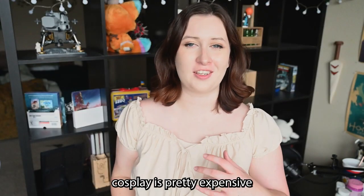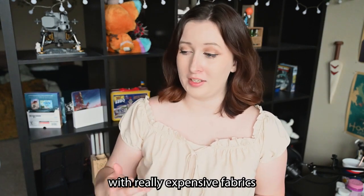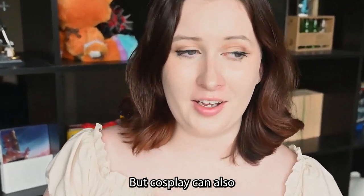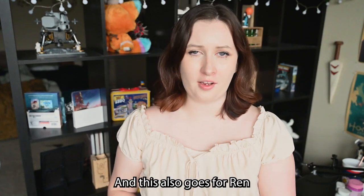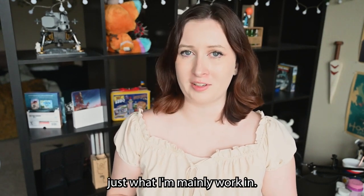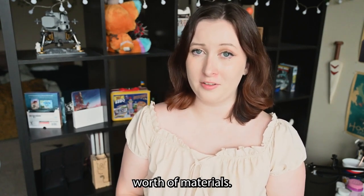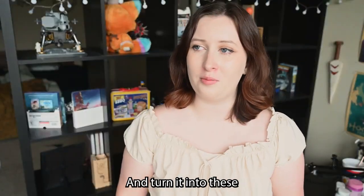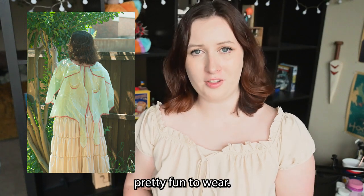You might hear that cosplay is pretty expensive, and that can be the case if you work with really expensive fabrics or perhaps some nice oil paints, but cosplay can also be surprisingly cheap. I'm going to show you how I took $25 worth of materials — that's right, only $25 worth — and turned it into these beautiful Luna moth wings that are both easy to make and pretty fun to wear.